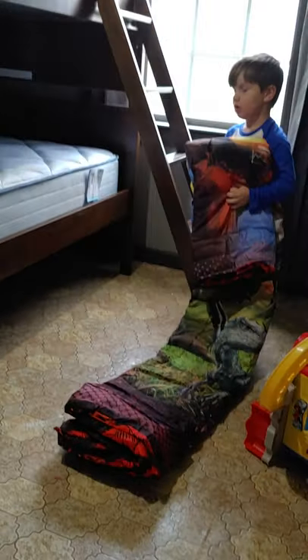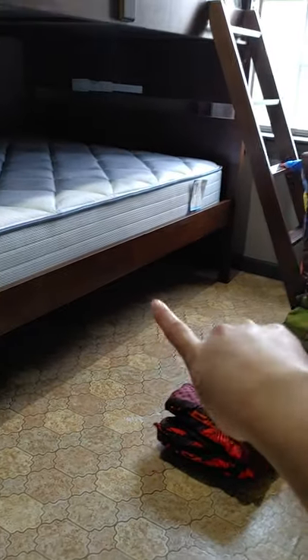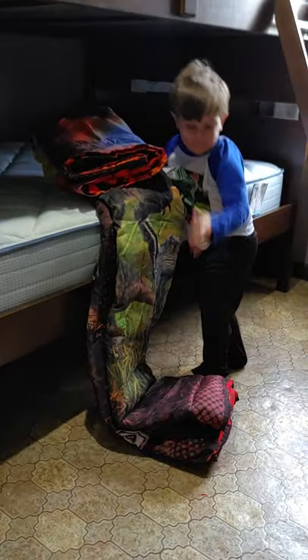Put it on the bottom bunk. Mama's got to put the sheets up there first. Can you put it on the bed? Yes. Put it right there. Come open the sheets.